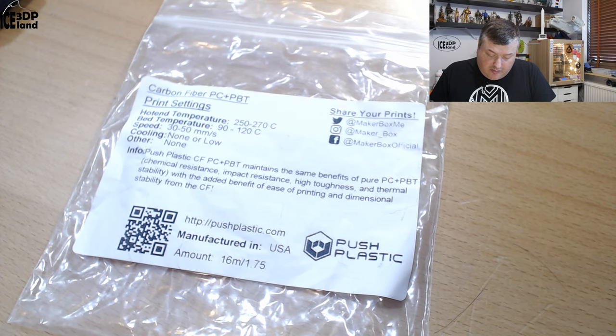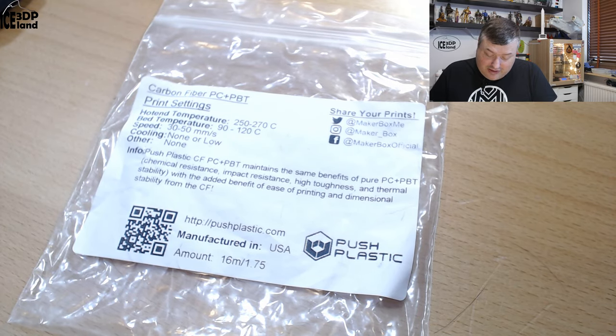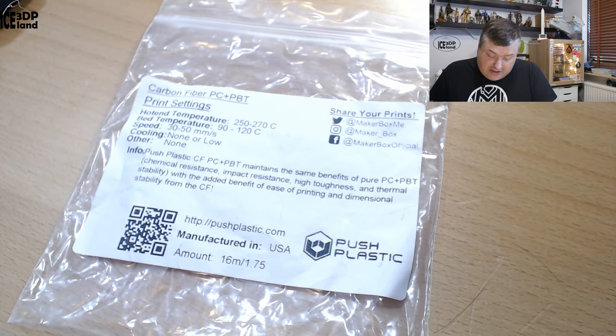Here they say Post Plastics Carbon Fiber PC Plus PBT maintains the same benefits of a pure PC Plus PBT — chemical resistant, impact resistant, high toughness and thermal stability — with an added benefit of ease of printing and dimensional stability with the carbon fiber. More information can be seen at postplastics.com.